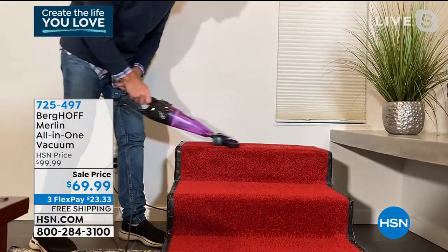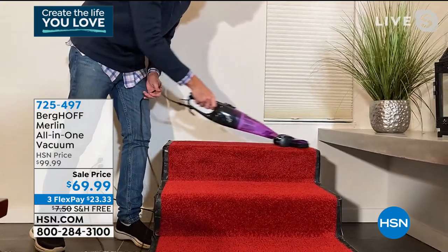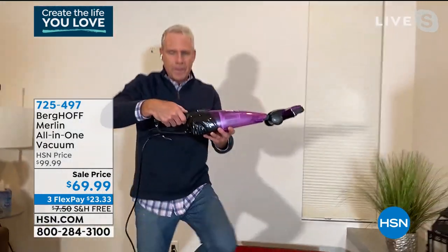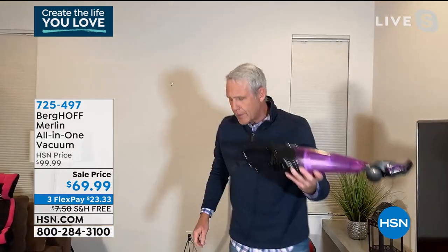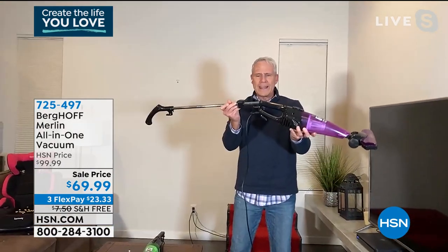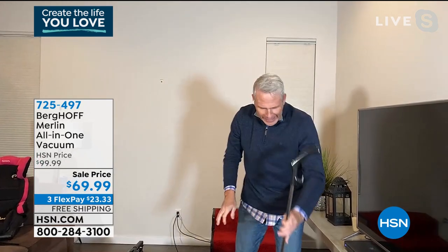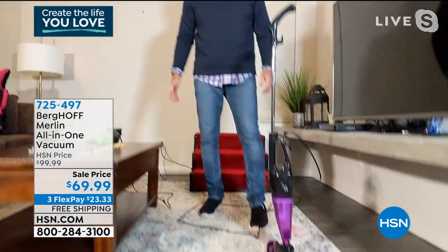Professionals use this for detailing because it's that powerful and it has that inherent convertibility. Now I'm back to an upright that stands by itself at less than five pounds.